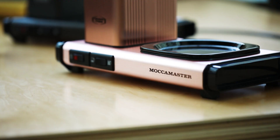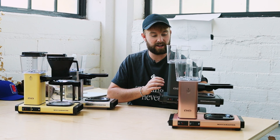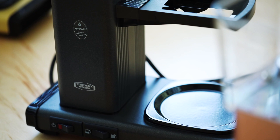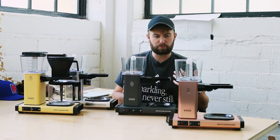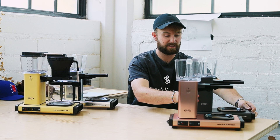We have the rose gold right here, which has a pinkish, copper-ish look. We also have the stone gray, which I think is my new favorite — it's got a nice matte texture. If you've ever played with the Mahlkönig EK grinders, it's pretty similar to that. It seems a lot less prone to scratching and scuffing compared to some of the more polished colors. It's really nice — it's got kind of a little speckled look to it.